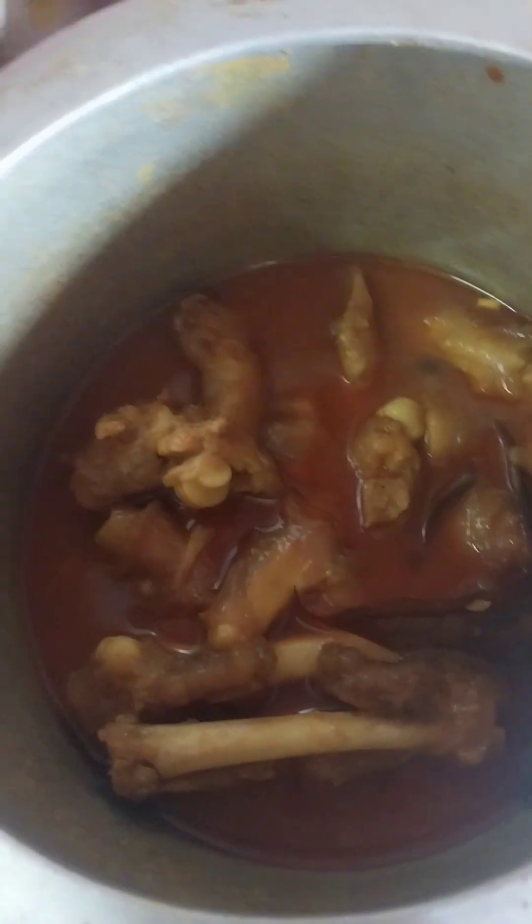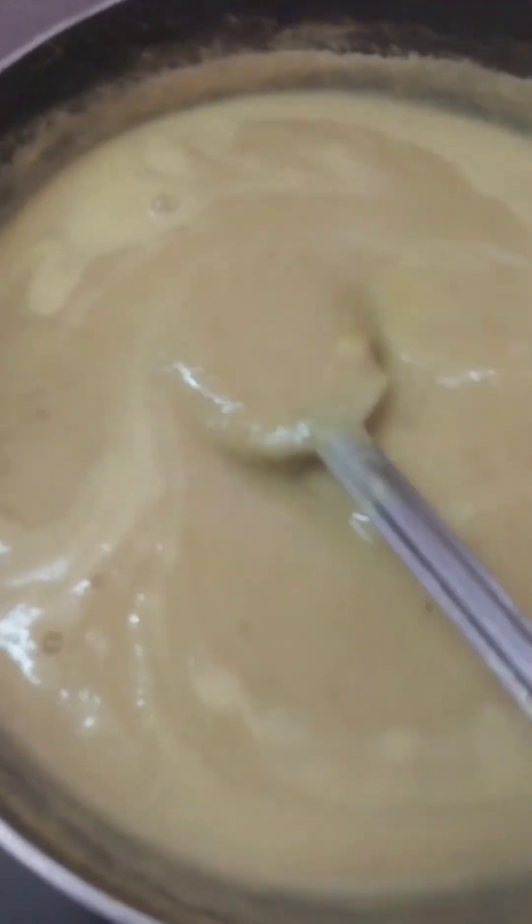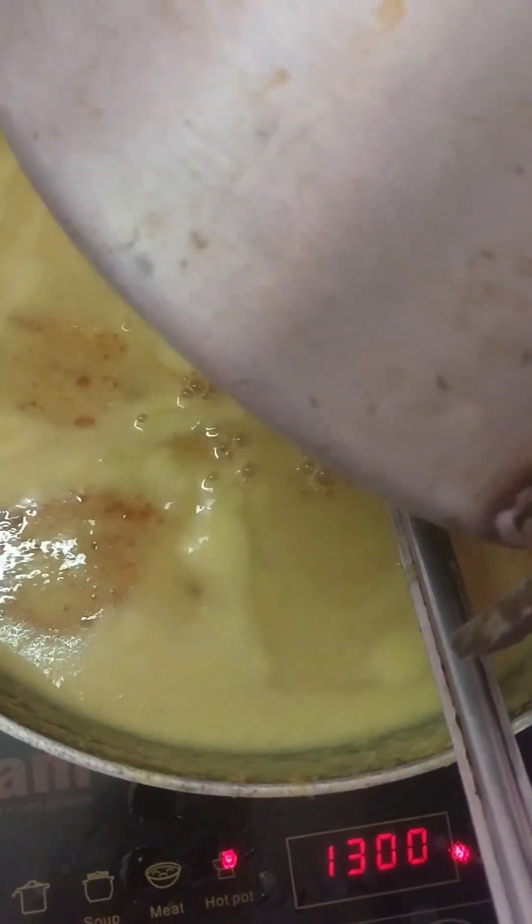I'll do this with fresh leaves. I'll add mushrooms in the sauce, dried mushrooms.